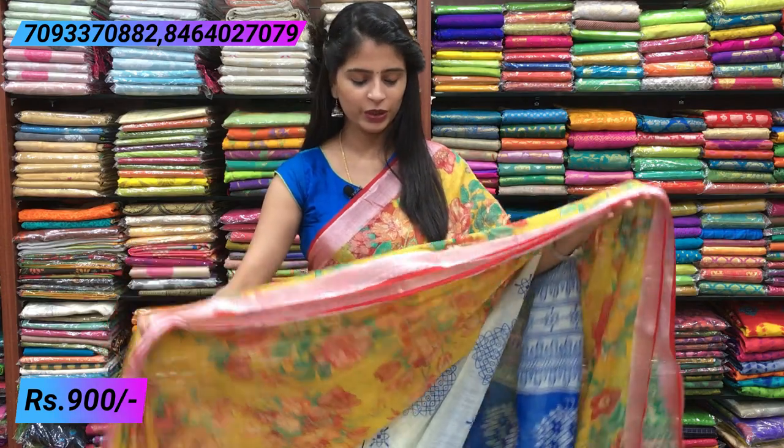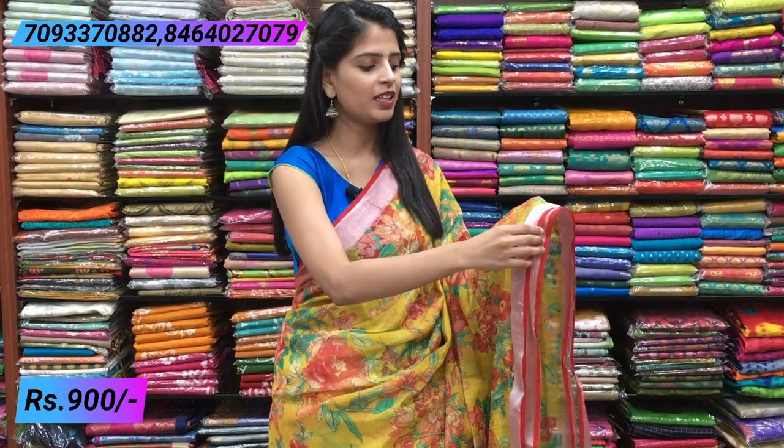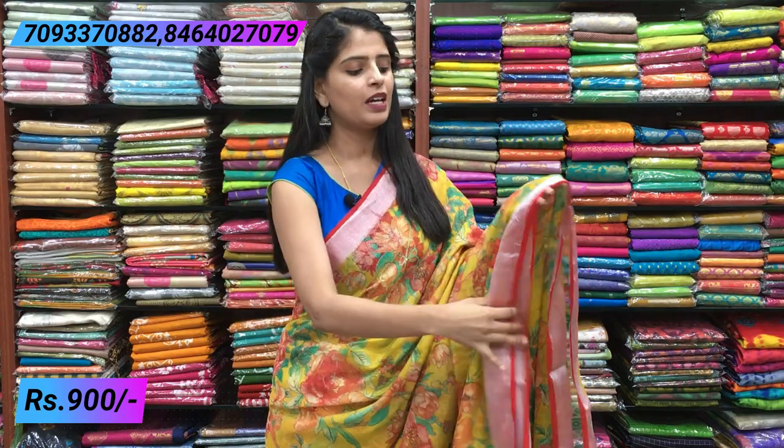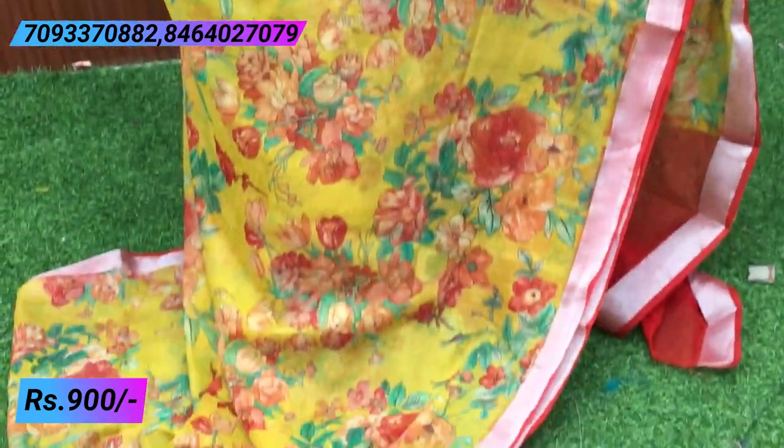First saree — I am going to take a look at this one. Beautiful yellow and red color combination. You can see how beautiful the saree is. Both sides have a red piping border. The yellow saree has a silver border as well. The saree also has yellow florals.